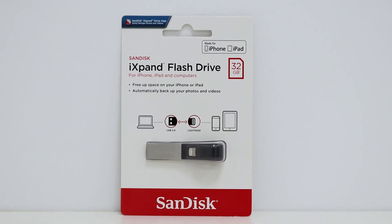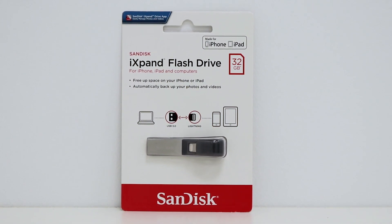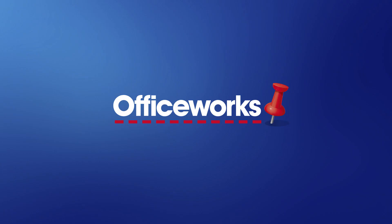With ultra fast USB 3 speeds and a compact design to fit in your pocket, this SanDisk iXpand flash drive is a great option for school, home, or in your workspace. You can pick this flash drive up from your local Officeworks or buy one online today.